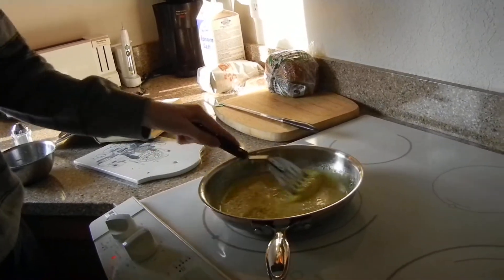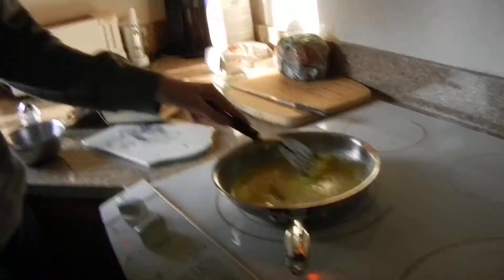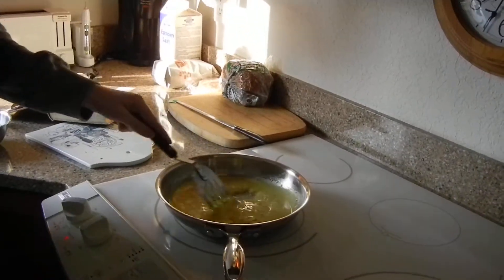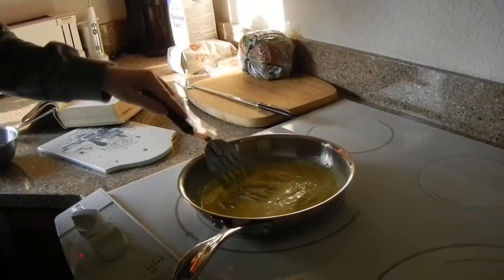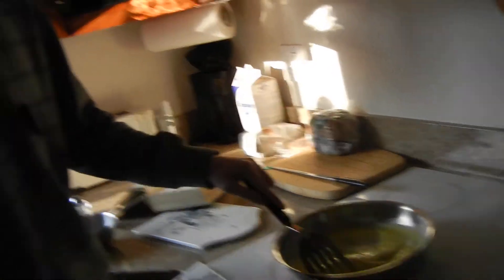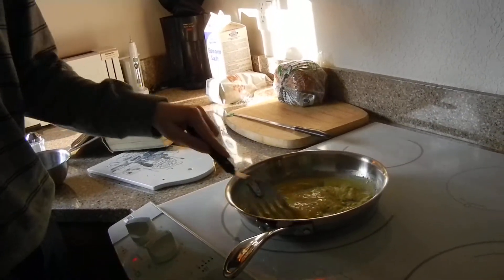I usually just kind of leave it as a goopy mess until it starts to get a little bit solid. I can't help but wonder if this is a bad idea. No shit, really? Congratulations, your scrambled eggs have acquired the texture of oatmeal. This is starting to look like cookie dough. I'm beginning to wonder if this really was a bad idea. It was a bad idea from the start.